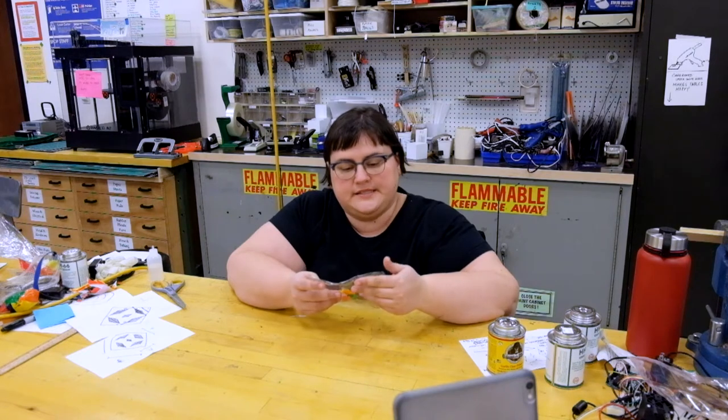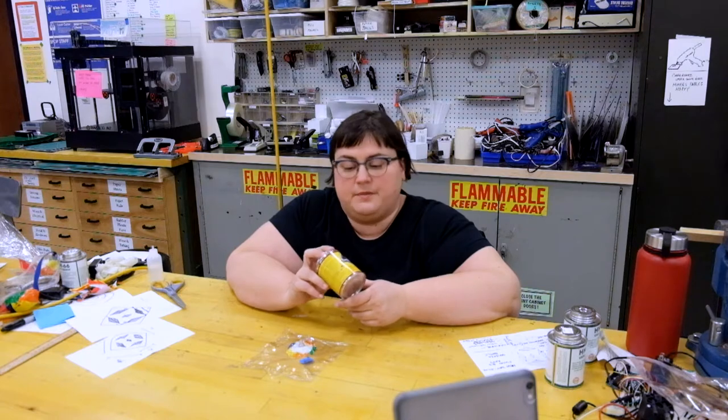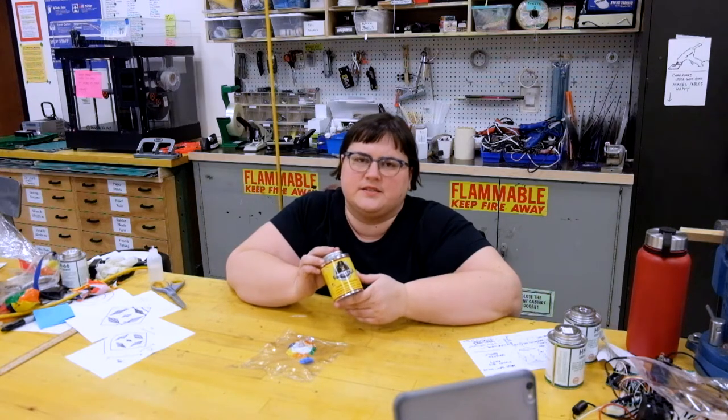I'm going to give this a proper weekend to set and bond, but if I can get this glue to work as well as the HH66, that'd be great for my health — you can just tell by the way it smells that this is not as bad for you.